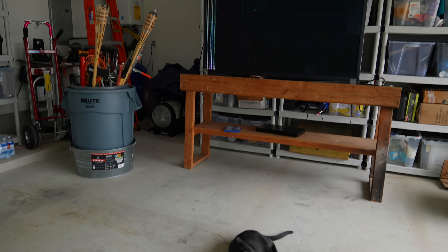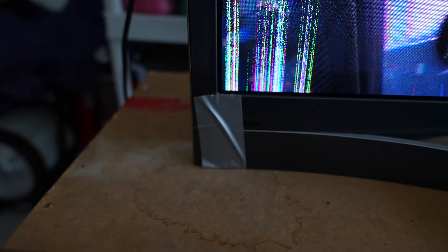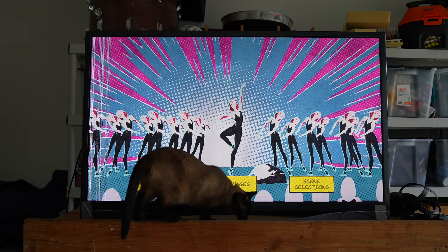That brings us onto this TV. It's actually a plasma 3D TV, which I bought secondhand off Craigslist. It's not in great condition — there's all kinds of mess happening on the left side of the screen, and the stand is taped on with a bit of gaffer. But it should perform just fine for this demo.